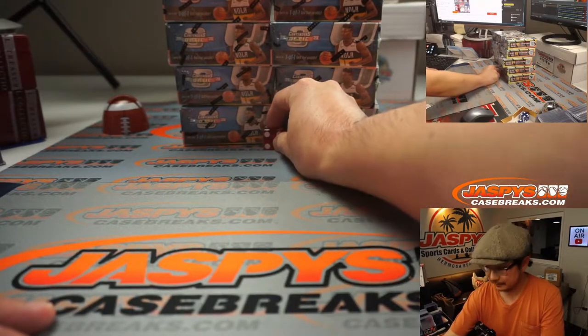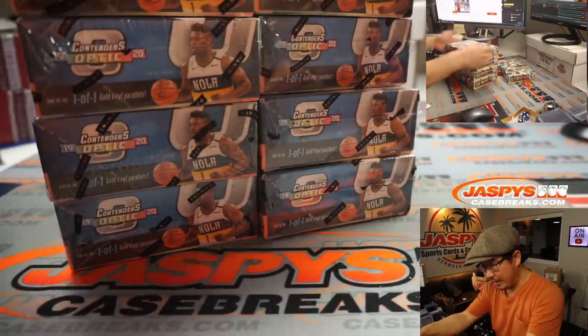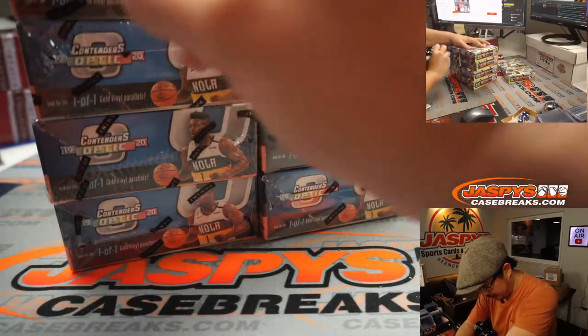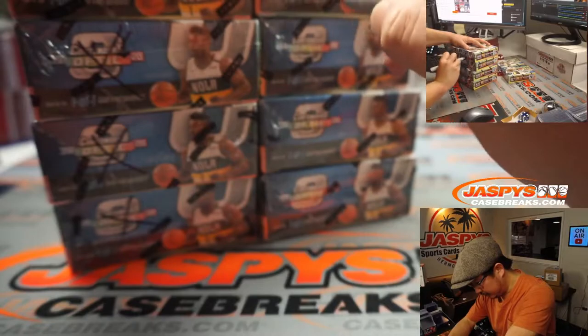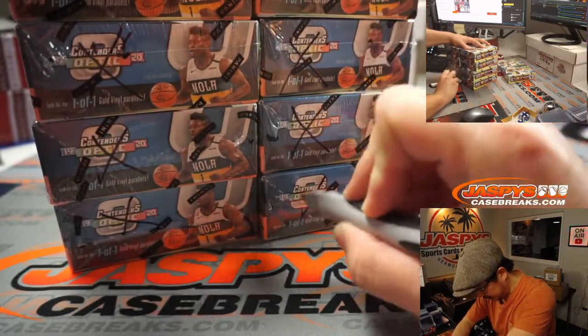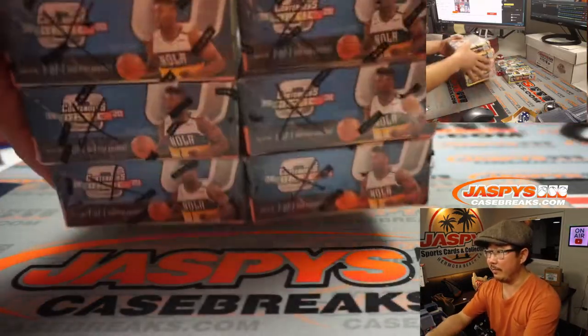Rolled a 5 — bottom two boxes right here. These we will save for next time, which will probably be at some point tonight. So we'll put some X's over Contenders Optic so we know these are from the same inner case.